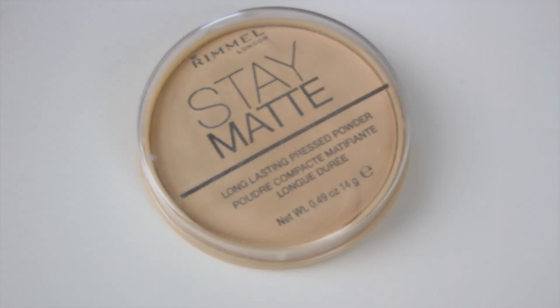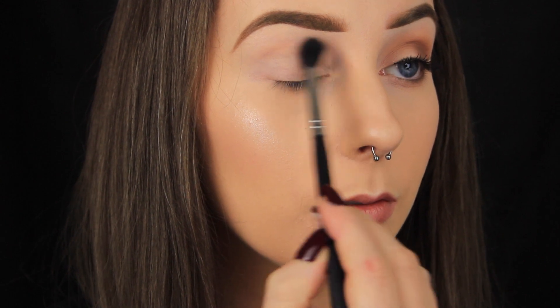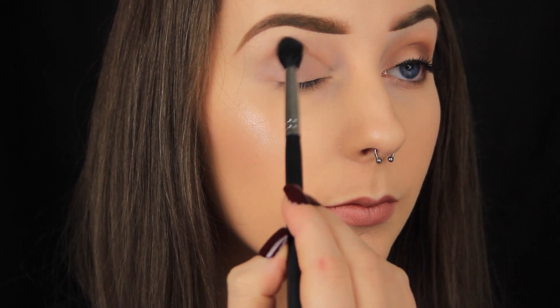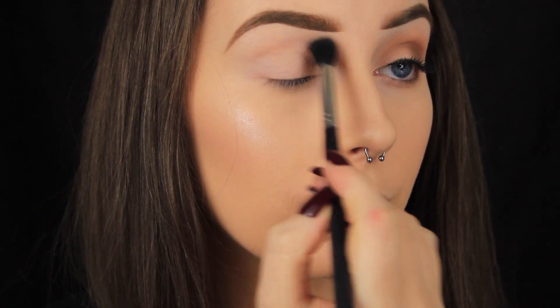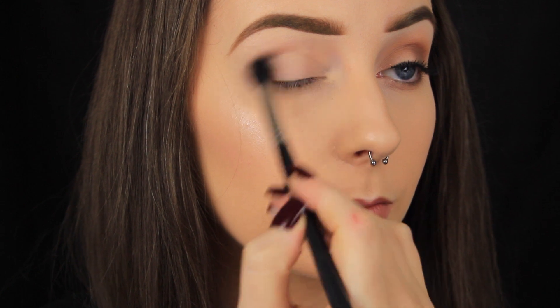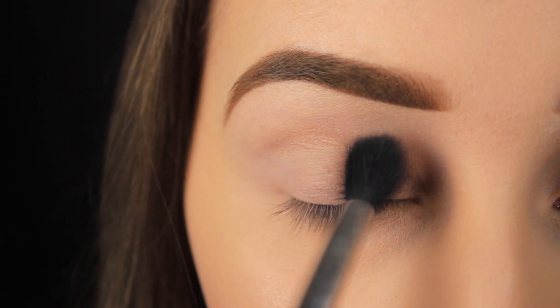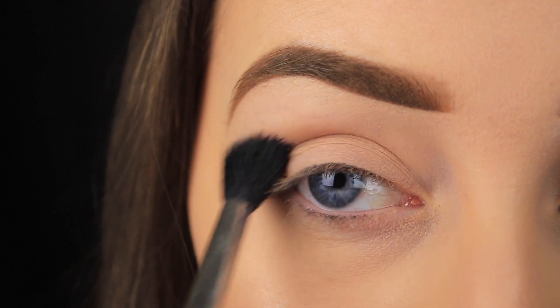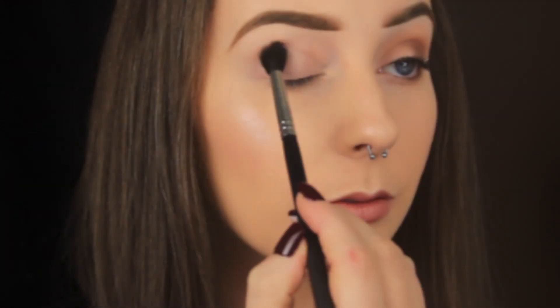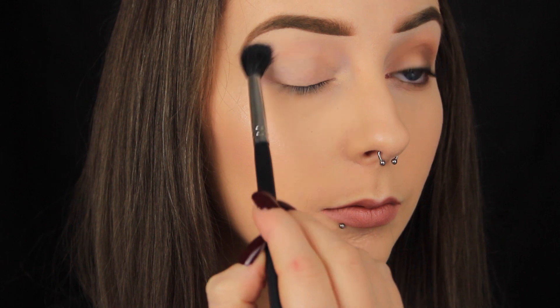The next thing you want to do is set that base in place. I like to take a little bit of face powder on a fluffy blending brush and sweep it anywhere I've applied the base. This step is important because the base is tacky to the touch — if you applied eyeshadow directly on top, it would stick in certain places and give a patchy appearance, which we definitely don't want. And if you didn't set the base, over time it would wear down and crease up. Think of it like wearing a cream or liquid foundation — you'd apply powder on top to keep it in place, and it's the same concept here with the eyeshadow base.